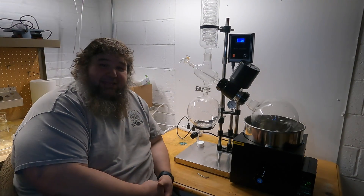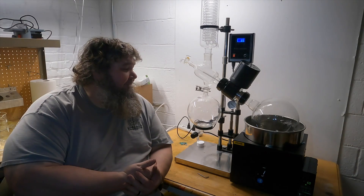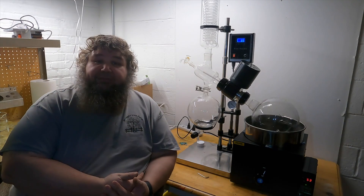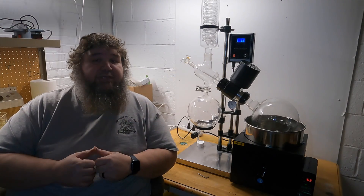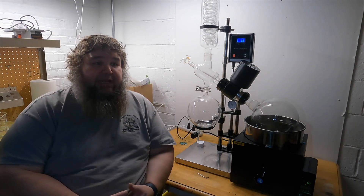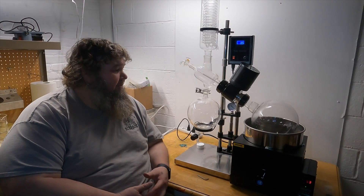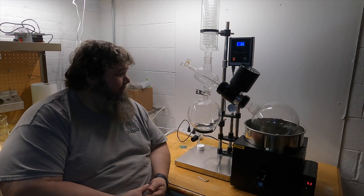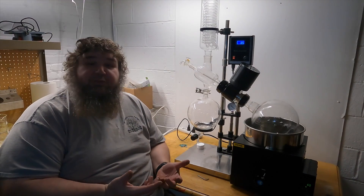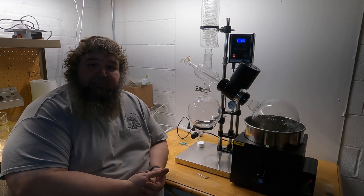Hey, thank you for joining us today at Wrought Iron Farm. Today's video was us setting up this Vivor 5-liter rotovap. We used to run everything on our 2-liter essential oil still and it worked for the most part, but we just kind of outgrew it, so we upgraded to a 5-liter rotovap. Super stoked to have this thing — we're going to be extracting our CBD in it.